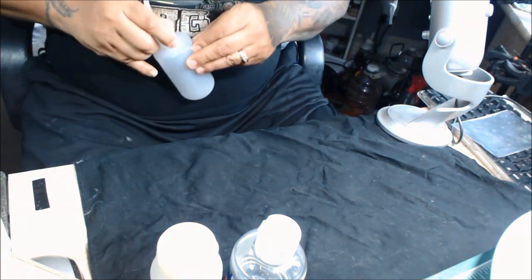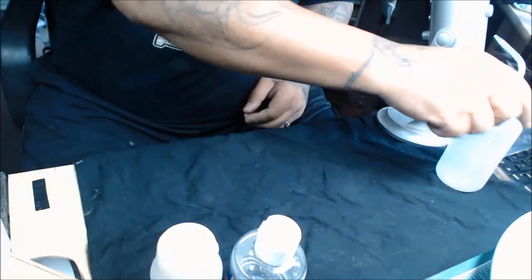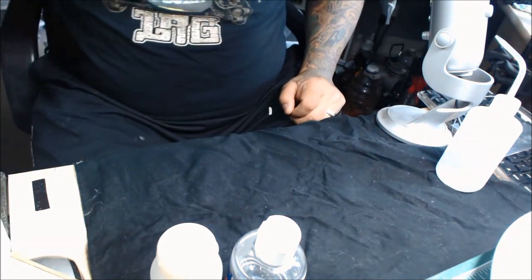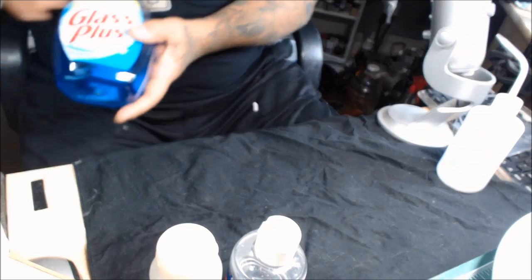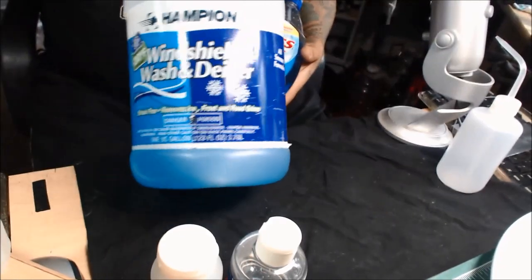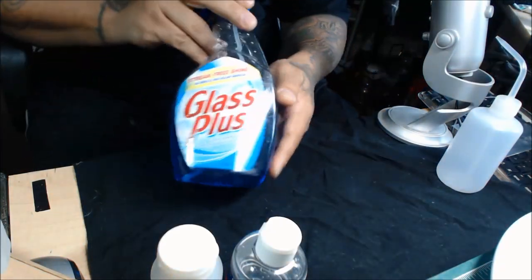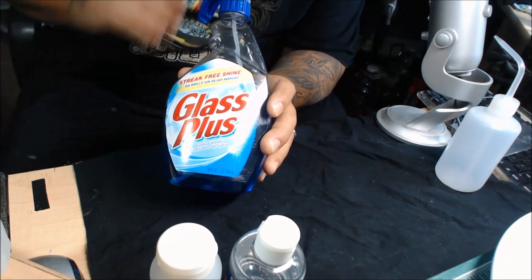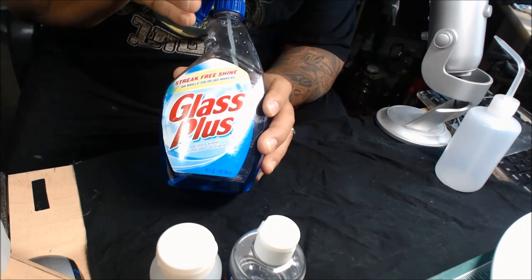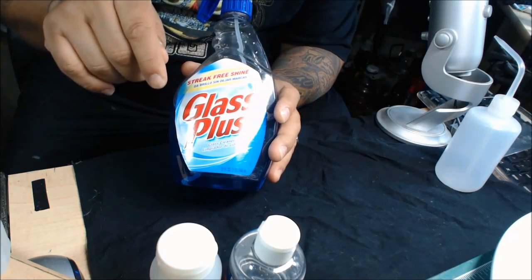For this mixture I'll use a few things. You can use one of two base ingredients — I use both and the ratio is the same: you can either use windshield washer fluid or you can use Glass Plus. Now here's a myth that still persists: back in the early 70s, 80s, and maybe even the 90s, when you'd buy Windex with ammonia, the ammonia was harsh on the seals.